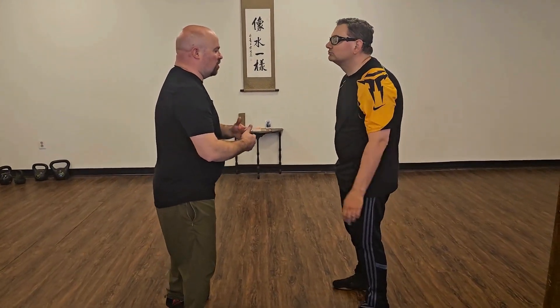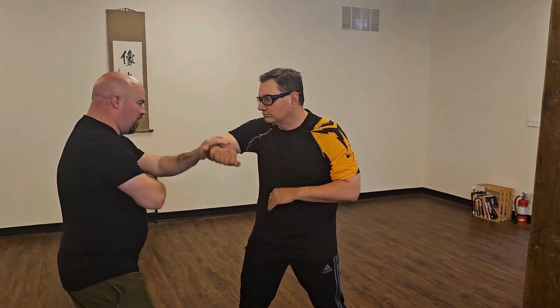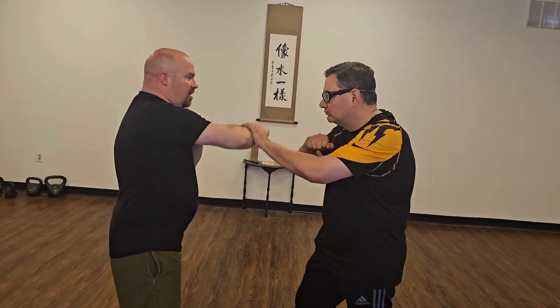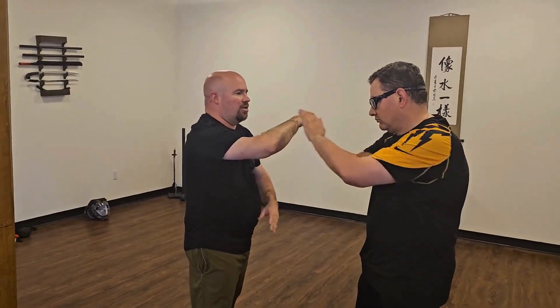So we're going to start off with that backhand attack. We're here in push — I'm firing the 11. I want you to notice that I'm trying to hit him on this side of his body. Even though I'm going to his neck, I'm not out here — my elbow's down in front of me.